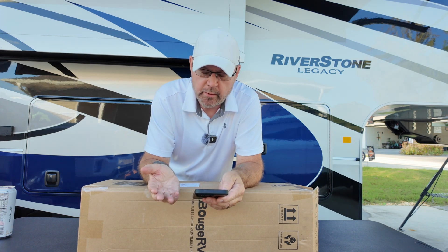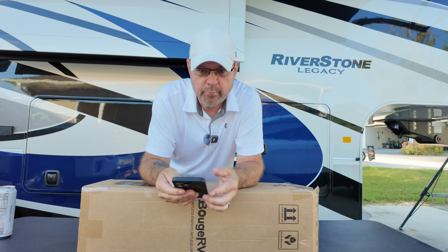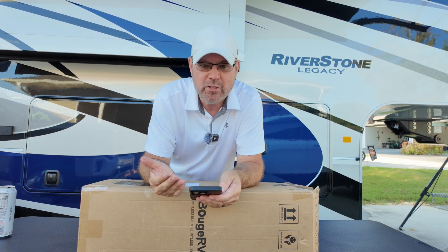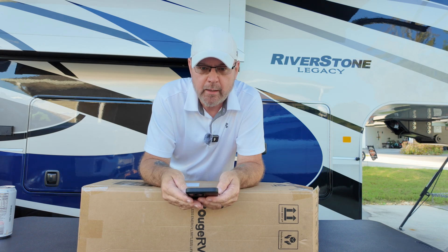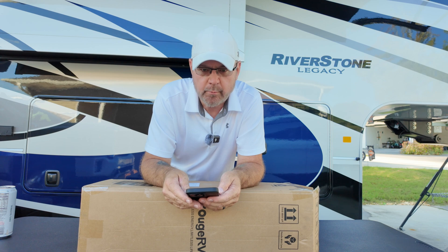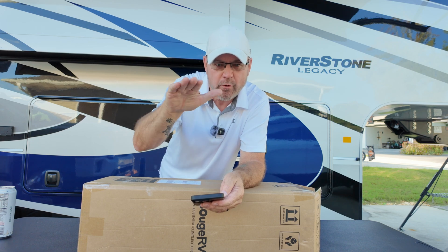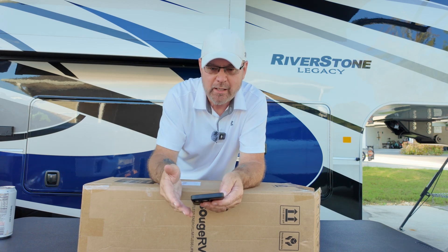They sent this to us — just remember they don't pay us for the review, we just do a review on it. This is basically an unboxing since I don't have it hooked to anything. I want to show how thin it is. I saw these at the RV show this year and they're putting them on ultralight RVs. I think they work great on vans and anything that has a little flex or curve to it.